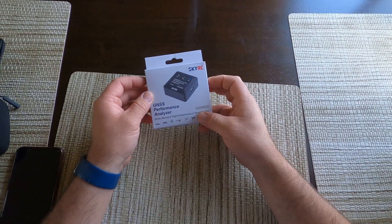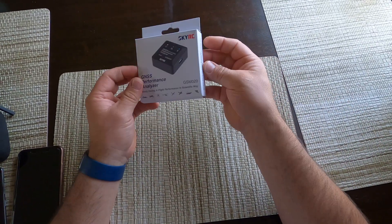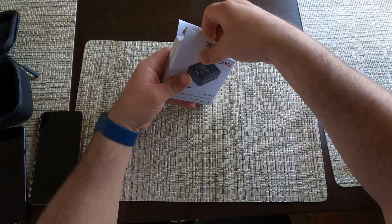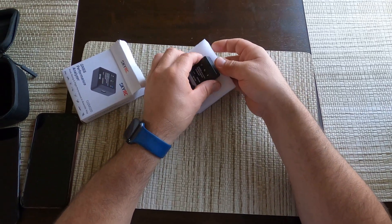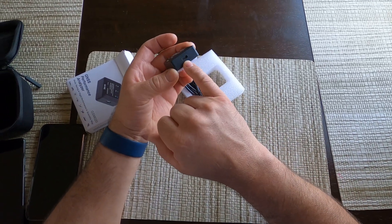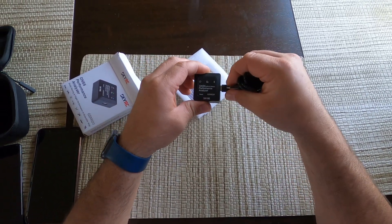I just got a SkyRC GSM020 performance analyzer. This is the box — I got it from Main Hobbies. What's different about this model compared to the ones I've seen on YouTube is that it has a USB-C port as opposed to micro USB. I've already put a velcro on it as well.